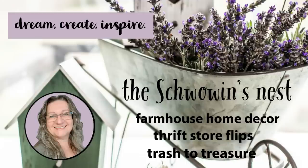Hi there, Sandra here from the Chauvin's Nest. Here's my top five favorite fall DIYs.